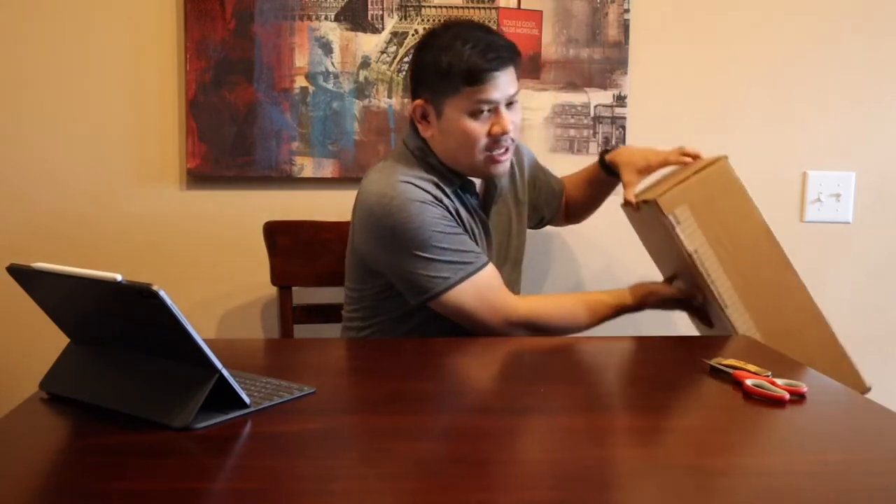Hey guys, what's up, it's me Enzo. I just wanted to share this unboxing video of a purchase that I made over this weekend. So I guess without further ado I'm just gonna show you guys what it is. I hope you guys enjoy this video. Here is the box — it's a little heavy — and boy this is really exciting for me. I'm really not that materialistic, but when I saw this I just told myself I have to get it.